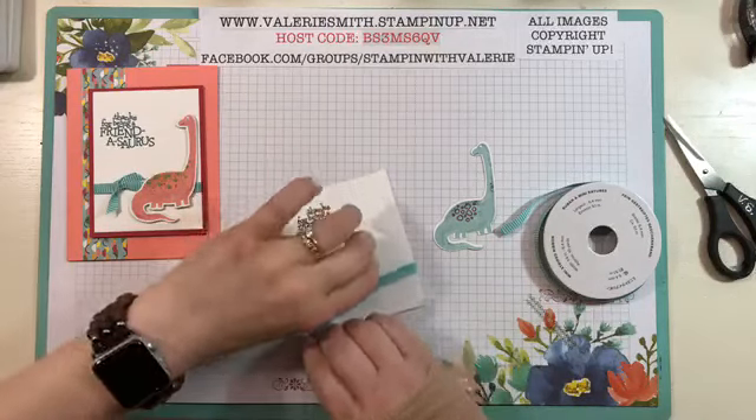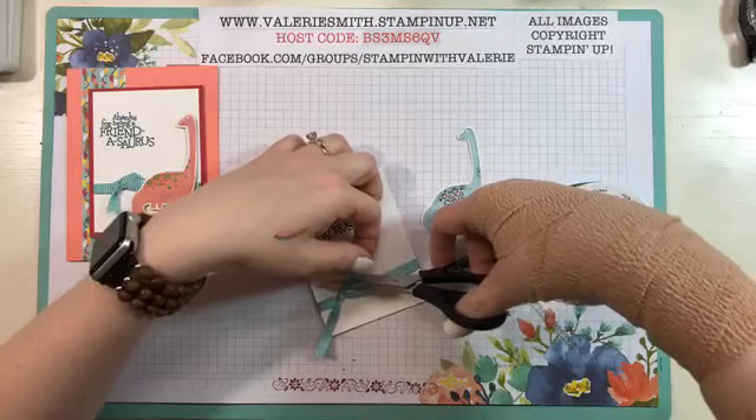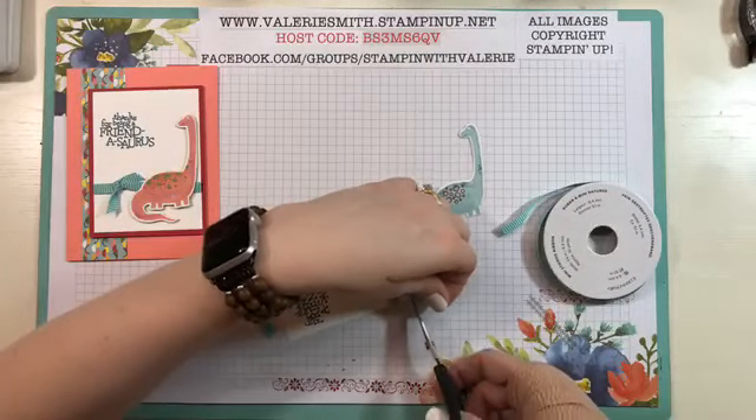My wrist has been bothering me for about three days, and this morning I woke up and it was kind of swollen. So I'm just going to wrap it and see what happens — hopefully it's nothing major.